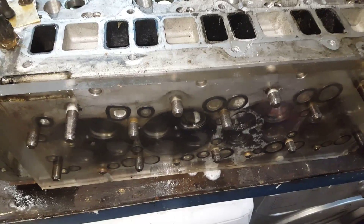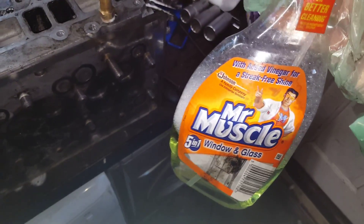You can actually hear there's a leak in here already. I've got some ordinary water with washing-up liquid in it, so it's nice and bubbly, and you can spray it in the ports.